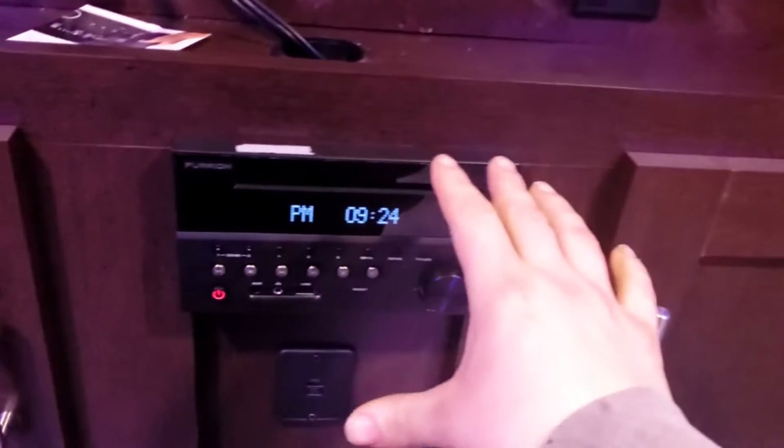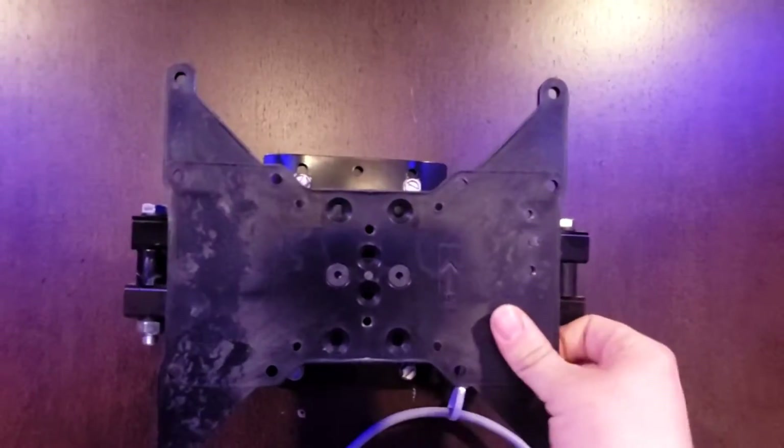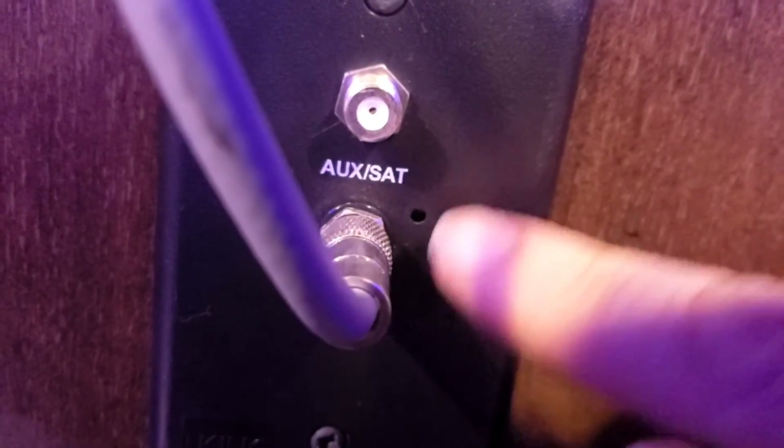Up front there's a spot for a TV — coax is already run. You've got composite cables for your DVD/CD player, which is also a DVD player. There's already a mount here that's pretty universal, though you are limited on size. If you're hooked to an auxiliary satellite outside, swap this cable to that one. If using the antenna, make sure the booster switch is on; if using cable, turn it off.